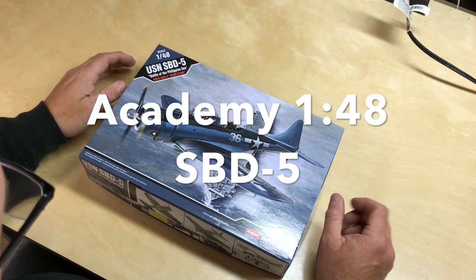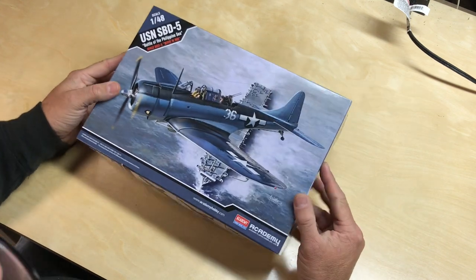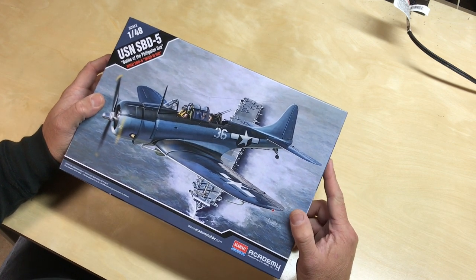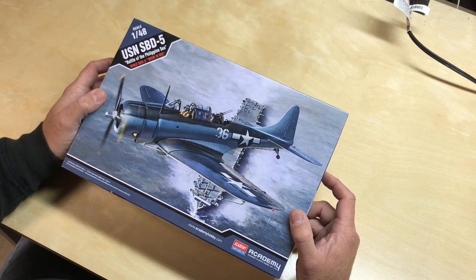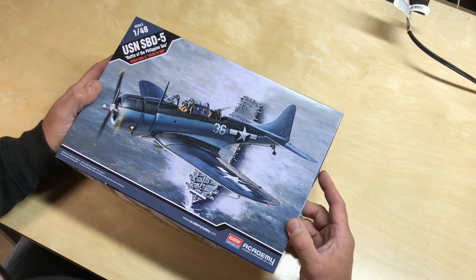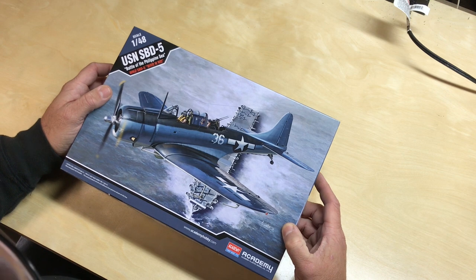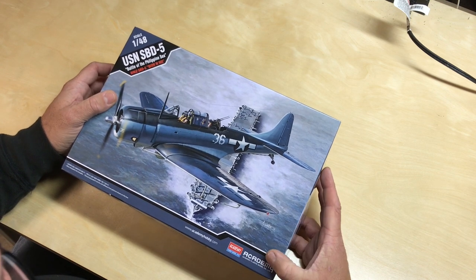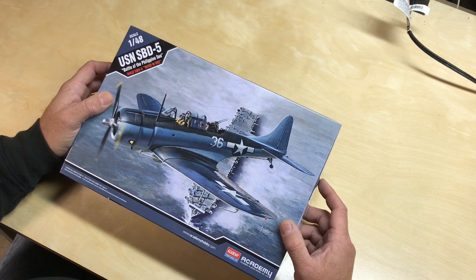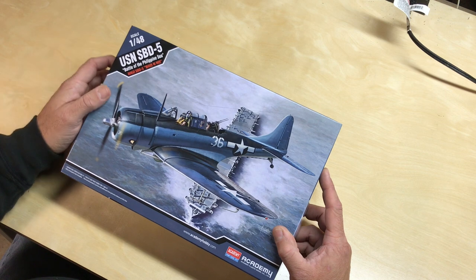We're going to do another review here. This is a relatively new kit that came out within the last month or two. This is going to be a review of Academy's U.S. Navy SBD-5 Dauntless, in the Battle of Philippine Sea in 1/48 scale. This is actually a re-box of the Accurate Miniatures kit, which from my research is pretty much the best 1/48 scale kit of a Dauntless that can be found. Academy has re-boxed it, and this is the second version they have had — they had an SBD-2 also, which was a Midway aircraft, and now this one is a later war version.